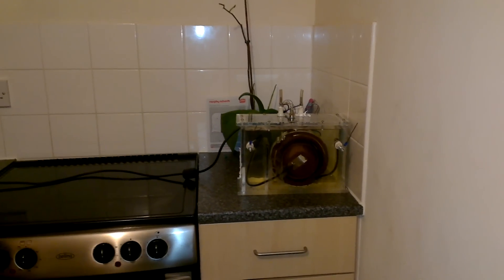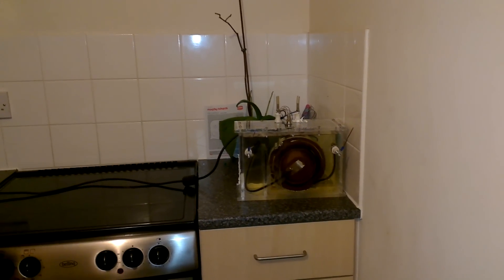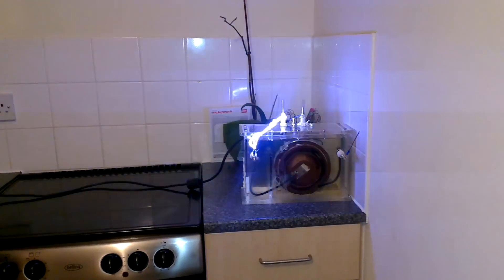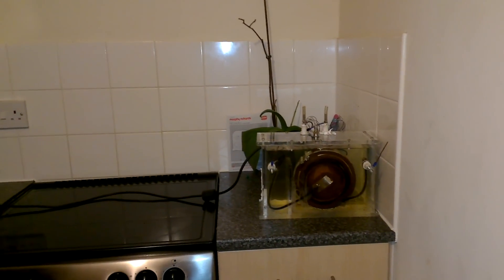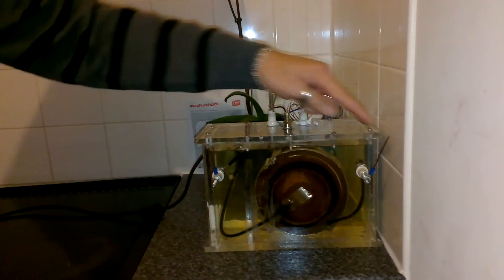Switch on, turn it up. Oh, that's probably not good. Okay, that's definitely not good. It's tripped my breaker in the variac again. Obviously the gap between there and there is closer than there and there.